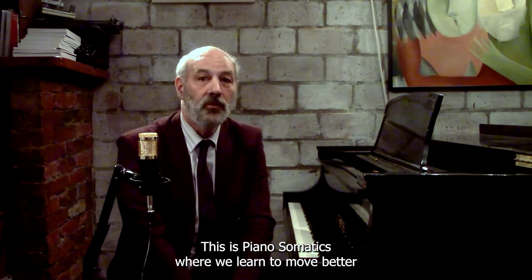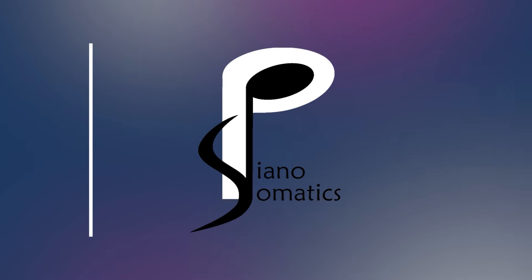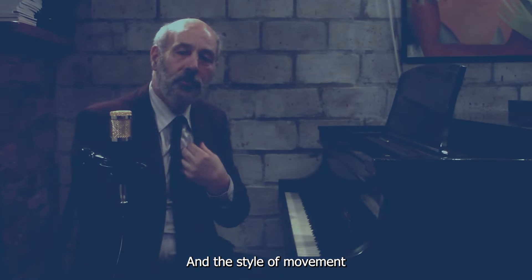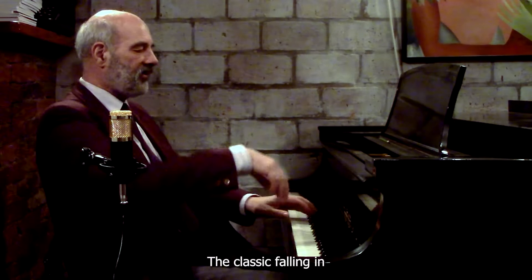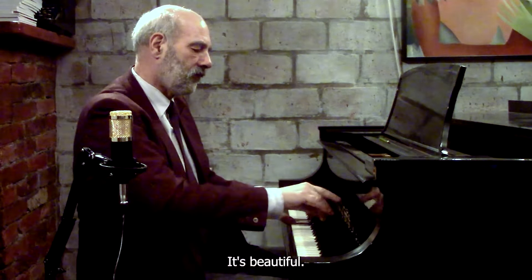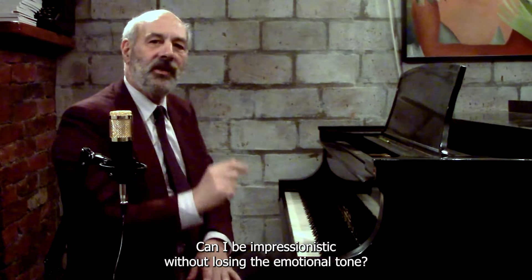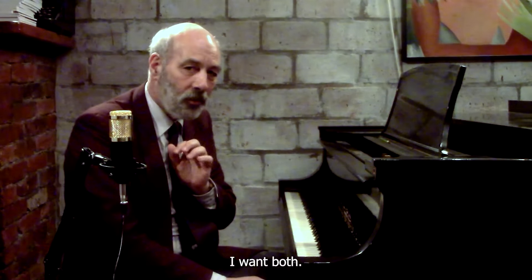Hi, I'm Alan Fraser. This is Piano Somatics, where we learn to move better in order to play better. The style of movement we're going to bring to Debussy is a case in point. The classic falling in and expressively touching the piano is beautiful, but is it impressionistic? Can I be impressionistic without losing the emotional tone? I want both.